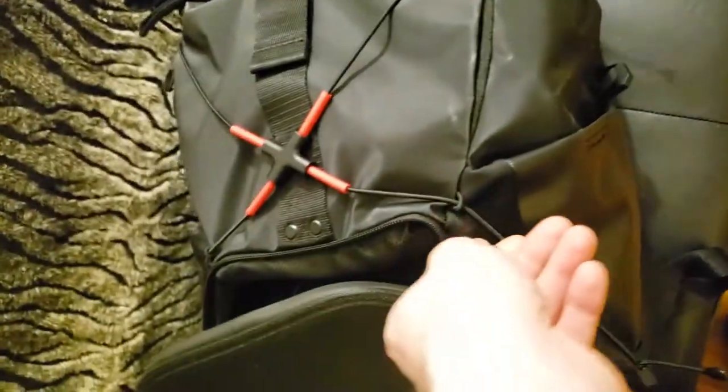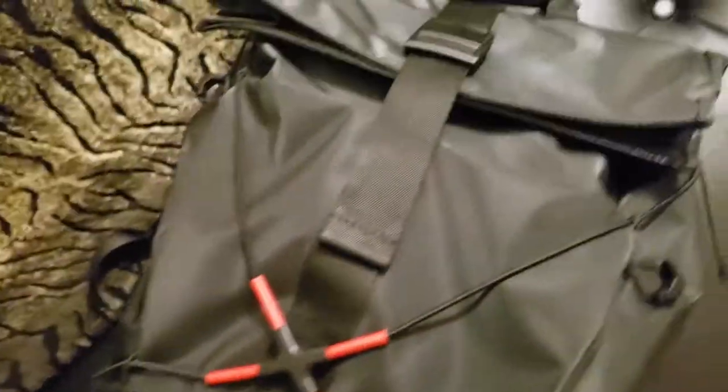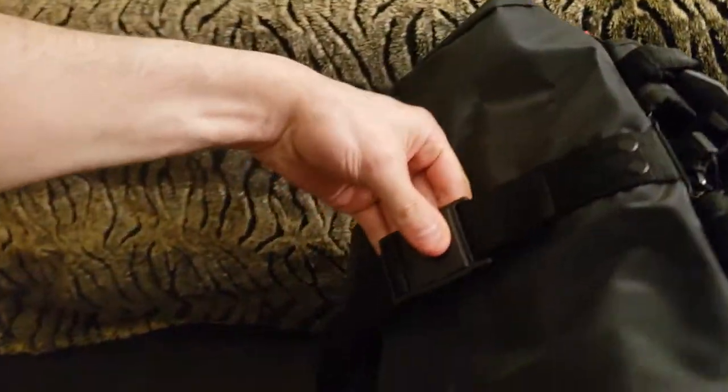You've got these two pouches here and they're RFID protection pouches, so you can store anything in there to protect like your badges, IDs, business cards — gotta protect those business cards, baby. Just kidding.